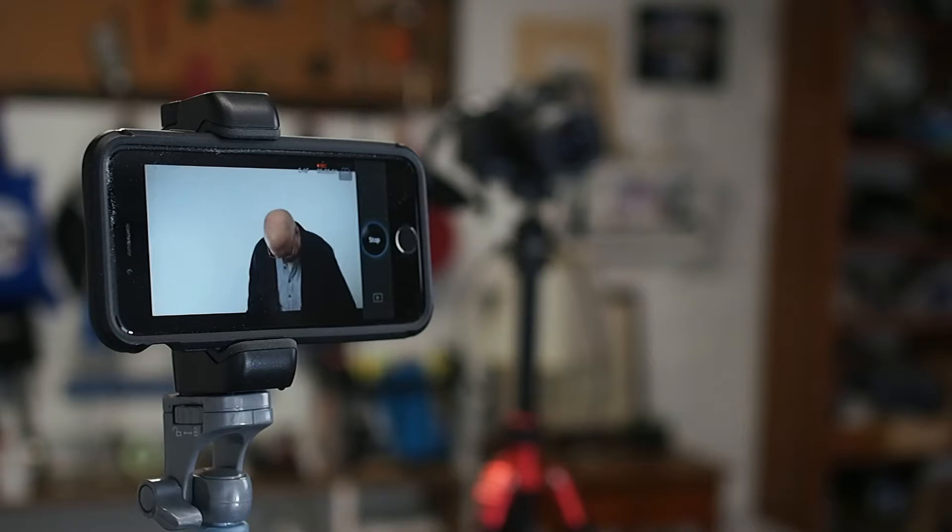I personally am using iOS devices — an iPad mini 3 and an iPhone 6. Tonight I have an iPhone 6 right here and it's controlling that camera. I was able to start this video by pressing a button on the iPhone, and I have it on a stand so I can see what the camera is seeing.